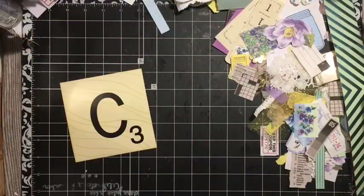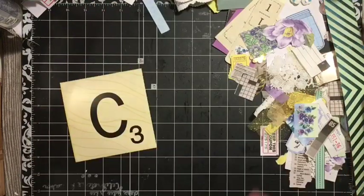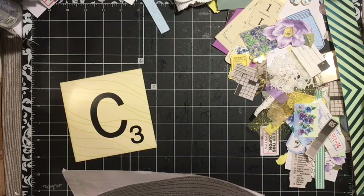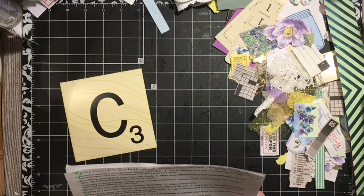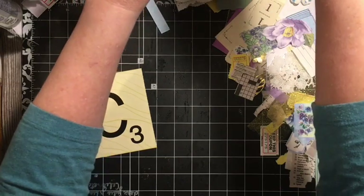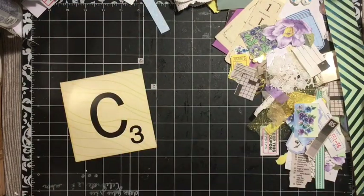Hi everybody, it's Julie. I'm here with the letter C. So the letter C for the A to Z Junk Journal Challenge for April is a collection of classic collage clusters using calendar, crosswords, catalog, cards, and coloring book. We have to make 10. Use the C items and other items from your stash. So we have to make 10 clusters — they don't have to be little, they can be of any size.